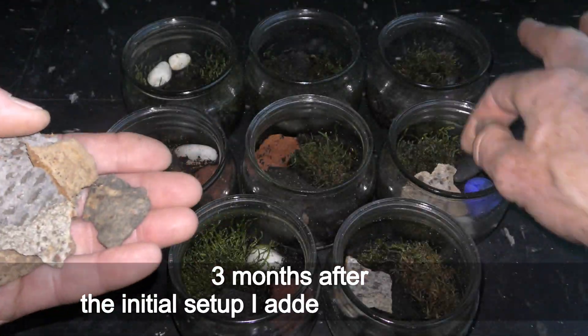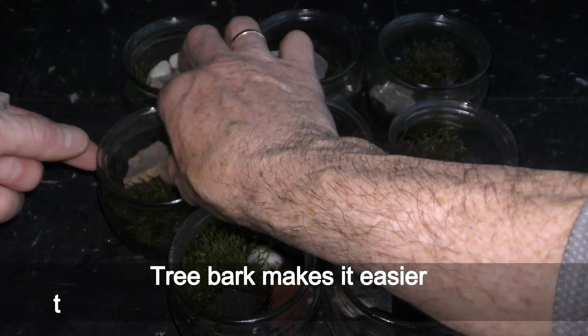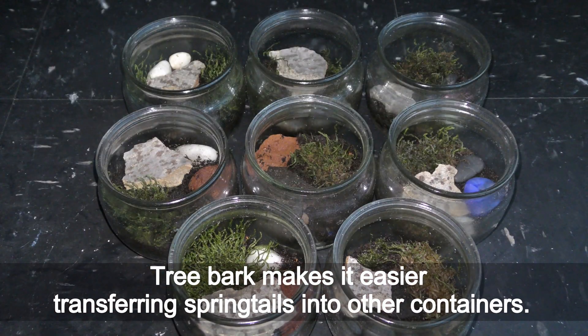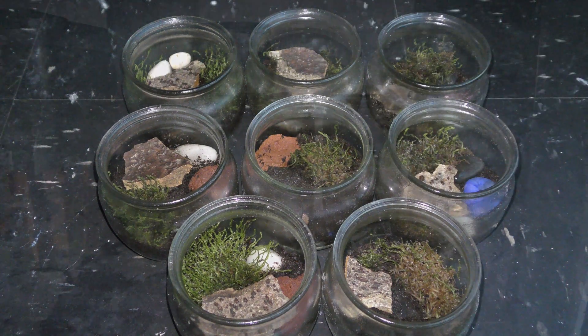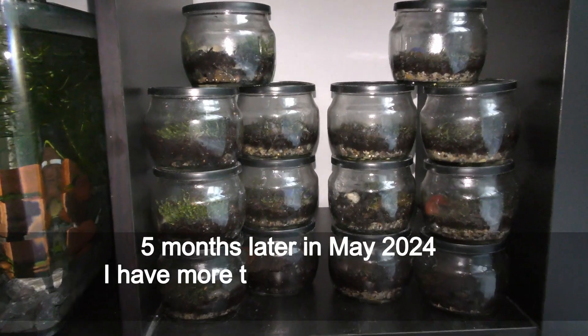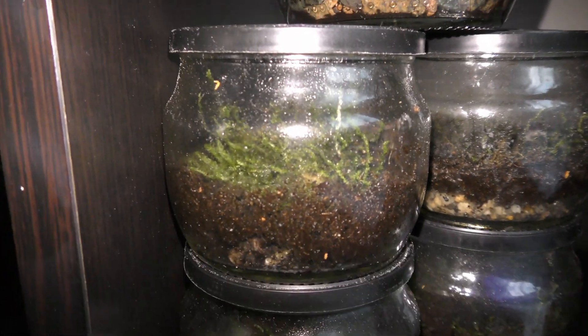Three months after the initial setup I added more tree bark. Tree bark makes it easier to transfer springtails into other containers. Five months later, in May 2024, I have more than a dozen cultures of orange springtails, as you can see here.